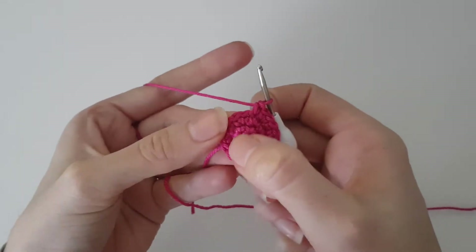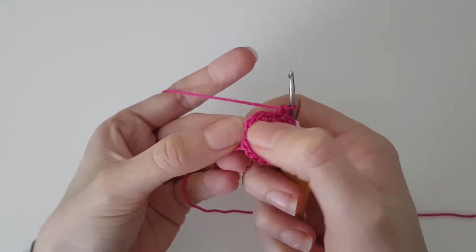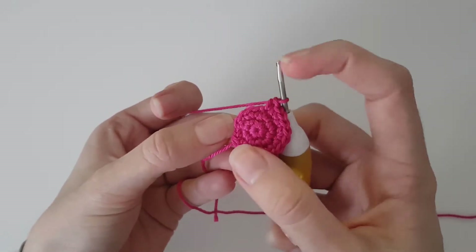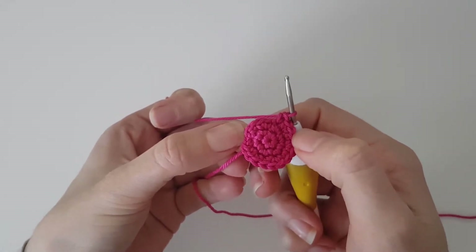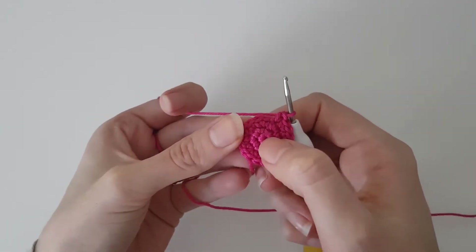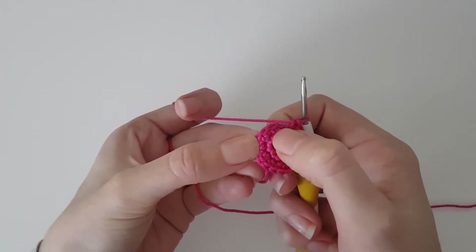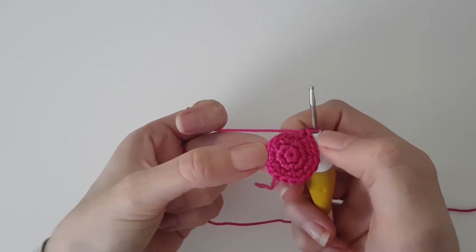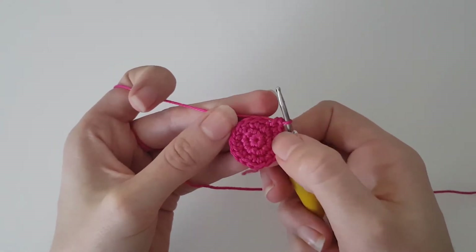What you'll notice is that in row two we did increase and then zero single crochets, repeated six times. For the third row we did increase and then one single crochet, repeated six times. To make the circle bigger, we just continue — every row we add one more single crochet. So row four will be increase and two single crochets repeated six times, row five will be three single crochets, row six will be four single crochets, and so on.